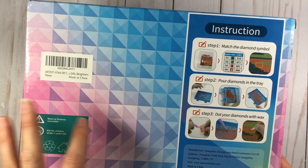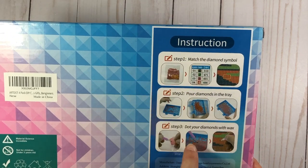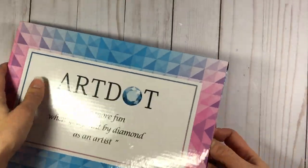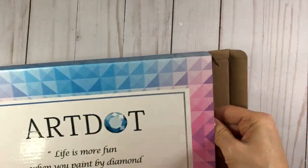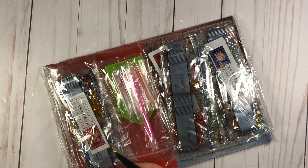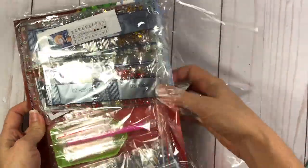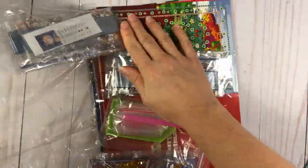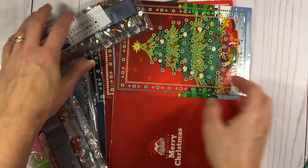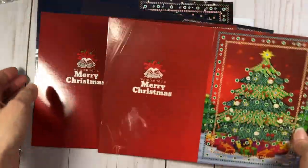You'll be able to see what's inside in just a minute. I want to show you what's on the back of this box — it has the instructions for how to do the diamond painting, and we'll go through that together. Everything is packaged in cellophane. When they initially showed this to me I thought it was really cute — adorable Christmas cards that you can do diamond painting on.